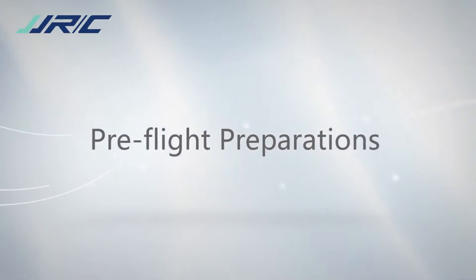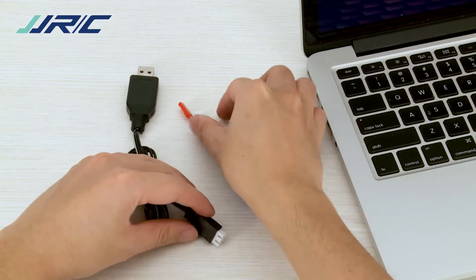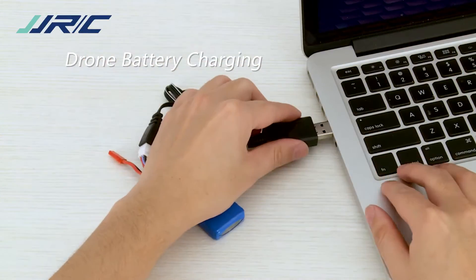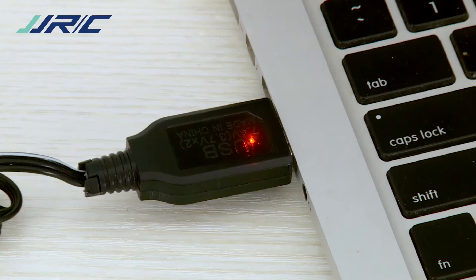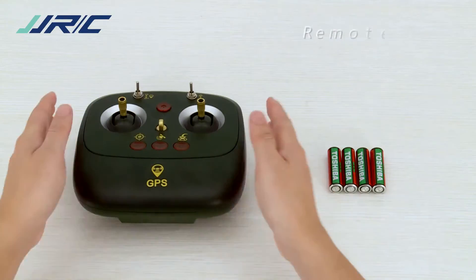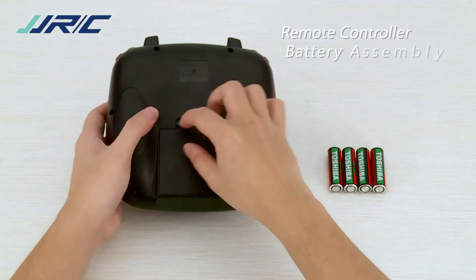Pre-flight preparations. To charge the drone battery, connect the drone battery to the charging cable. The indicator light turns blinking during charging and turns solid when the charging completes. Insert four batteries (not included) into the remote controller.